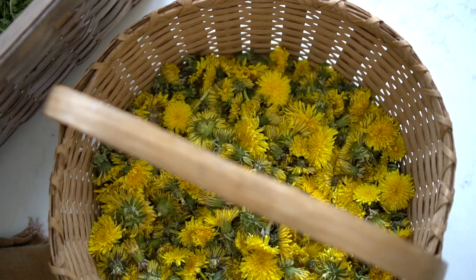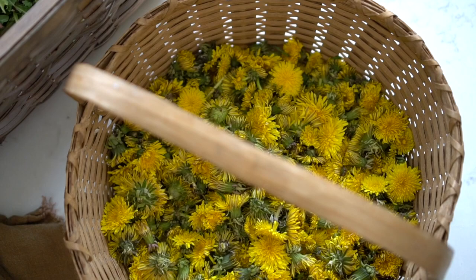Making this healing dandelion salve happens in three steps. One, gather the dandelion buds. Two, make an oil infusion. And then three, you'll make the salve. So let's first talk about gathering the dandelions.